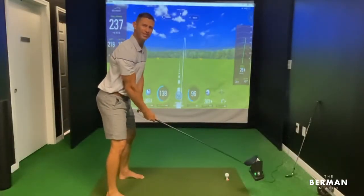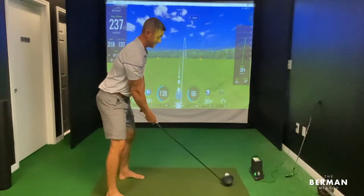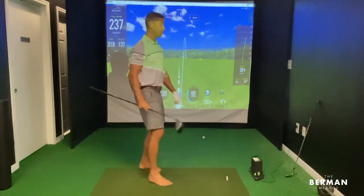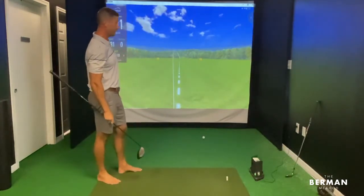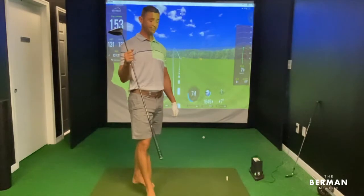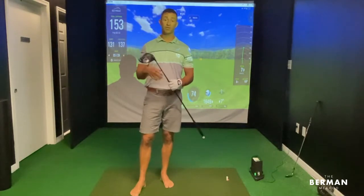We're rolling — quick demonstration on how limited shoulder turn is not good for the driver. I'm gonna call that a slice: pulled it to the left and then cut back to the right, 153 yards with the driver. I want to hit shots that are relatable to the people that I'm working with.